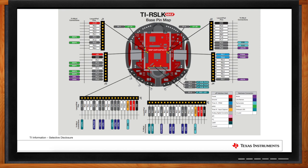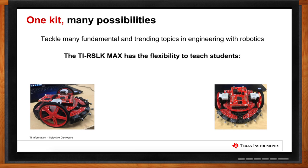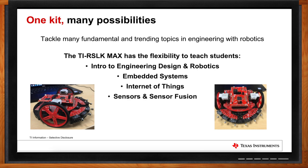I can definitely see how this kit could be used for a variety of different designs. What kind of applications have you guys seen? The TI RSLK Max fits in a wide variety of courses in higher education — from foundational learning in Introduction to Engineering and Introduction to Robotics, all the way to more advanced courses like Embedded Systems, Internet of Things, Sensor Courses, machine learning, controls, and mechatronics.